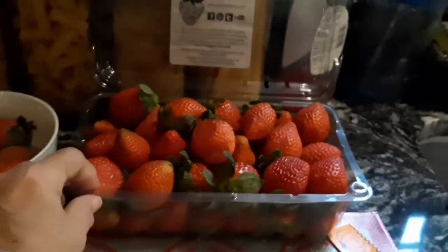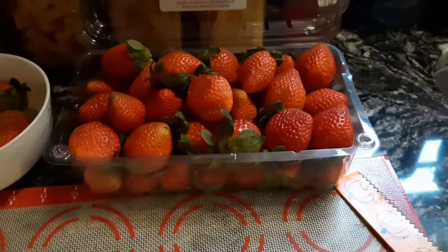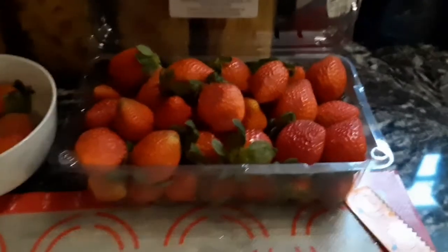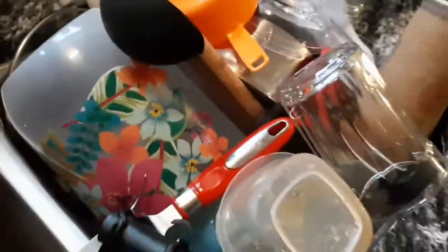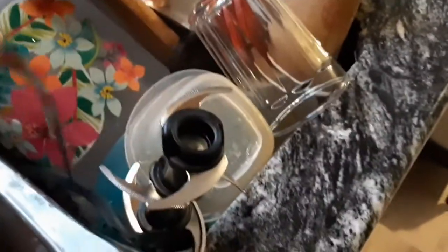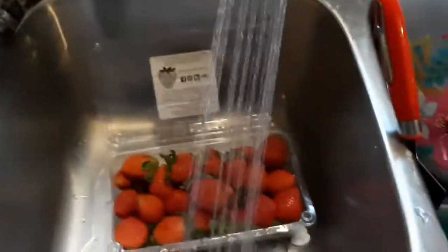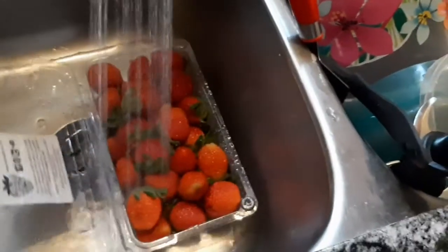My husband went and got me another big batch. Those are the ones I'm going to use for the topping of the pie — probably a few more of these I'm going to half after I rinse them. Let's go ahead and get them clean. I know I've got to put my dishes away — this is from yesterday and I still haven't done it.